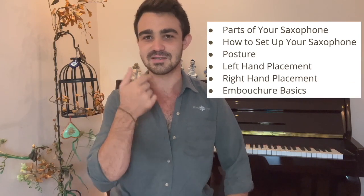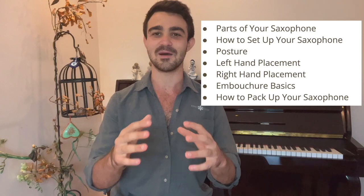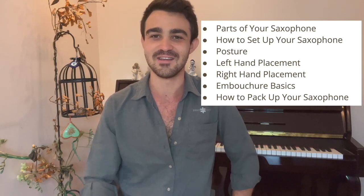Welcome! In this module, you're going to be meeting your saxophone. Throughout the module, we're going to look at the parts of your saxophone, how to set up your saxophone, your posture, your left hand position, your right hand position, basics to your embouchure, and how to pack up your saxophone. If you're ready, let's jump right in.